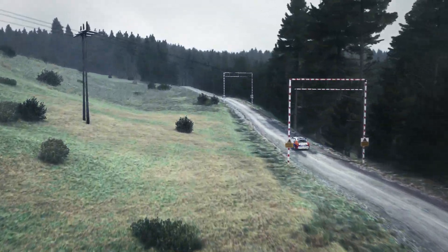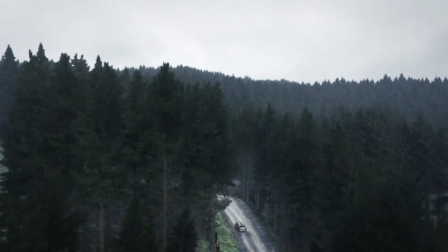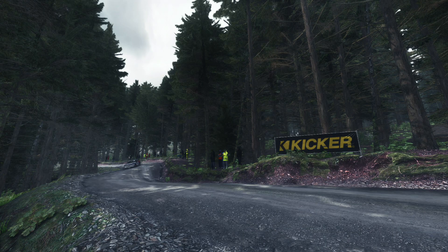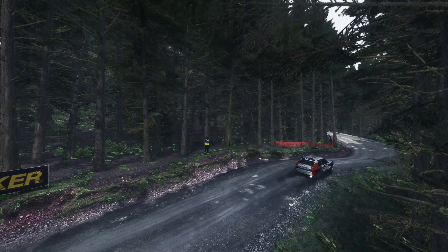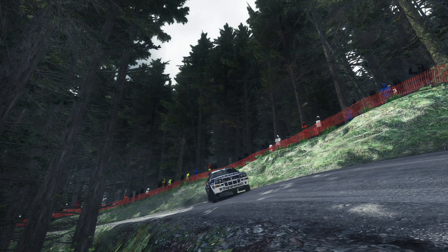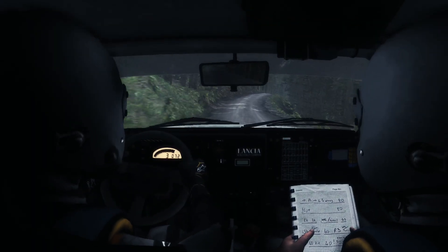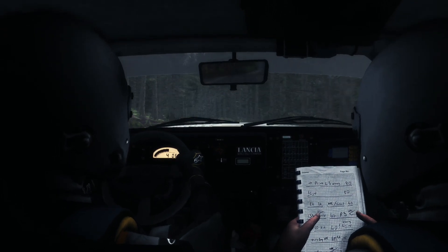Posts, jump 60, crest, dip, right 3, left 6, 60, line over crest, forward lock, over crest, 80, over crest.